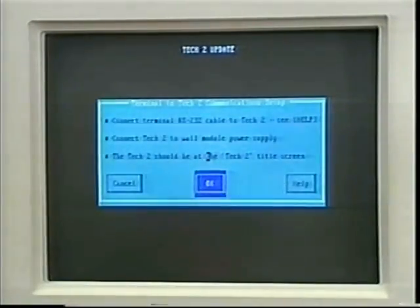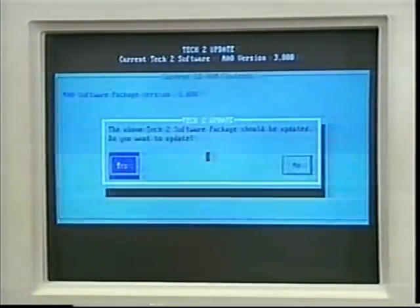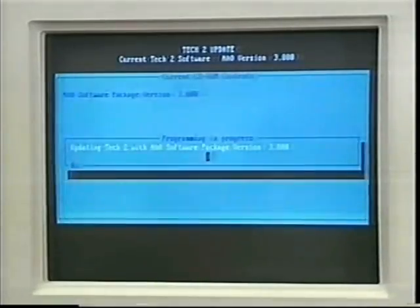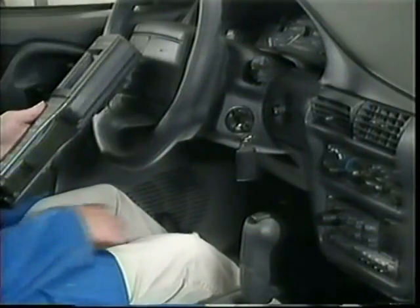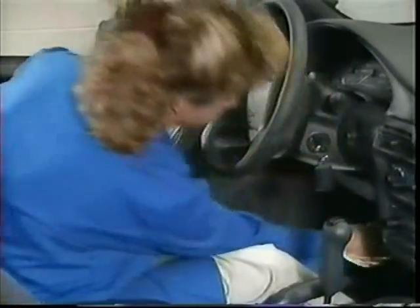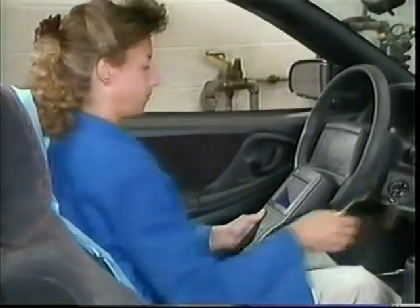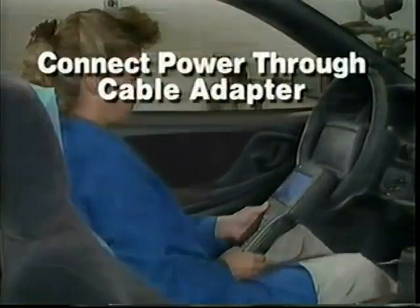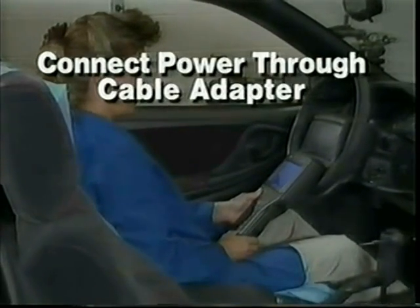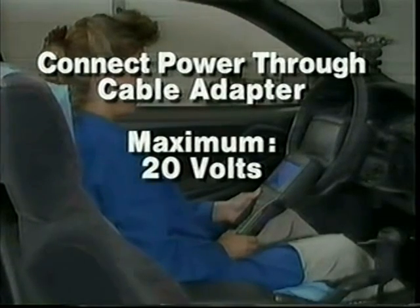It's important to note that once the appropriate software version is selected, you must select Enter and then Done to be asked if the loading can continue. For vehicle hookup, always remember that power and ground must come through the DLC cable to ensure the highest quality data transmission. On non-OBD-2 vehicles, be sure to connect the cigar lighter or battery adapter through the jack on the cable adapter. Also note that the Tech 2 can handle a vehicle voltage as high as 20 volts.